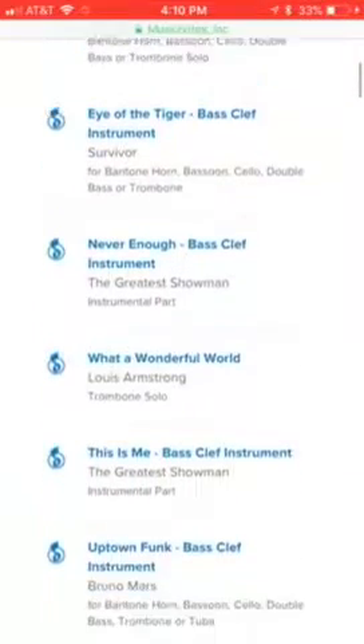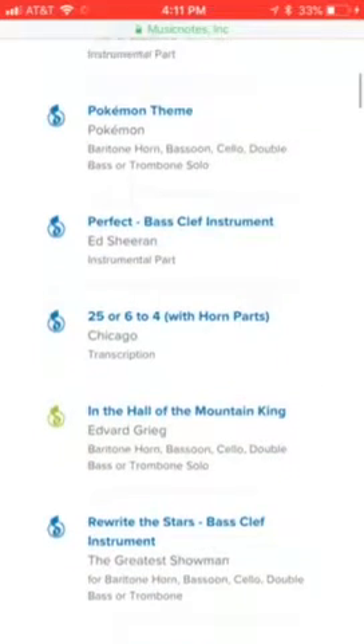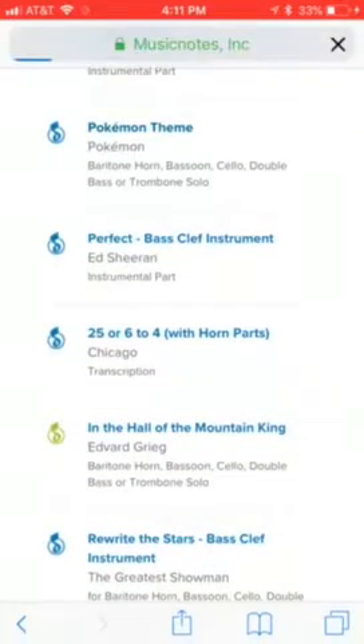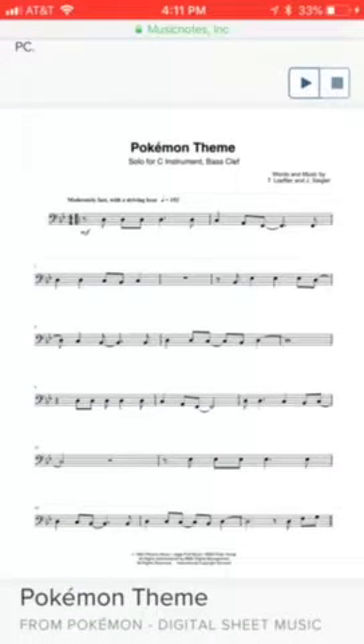This first one I'm going to show you is the Pokemon theme. This is a pretty easy one, so it'll be good for you beginners.